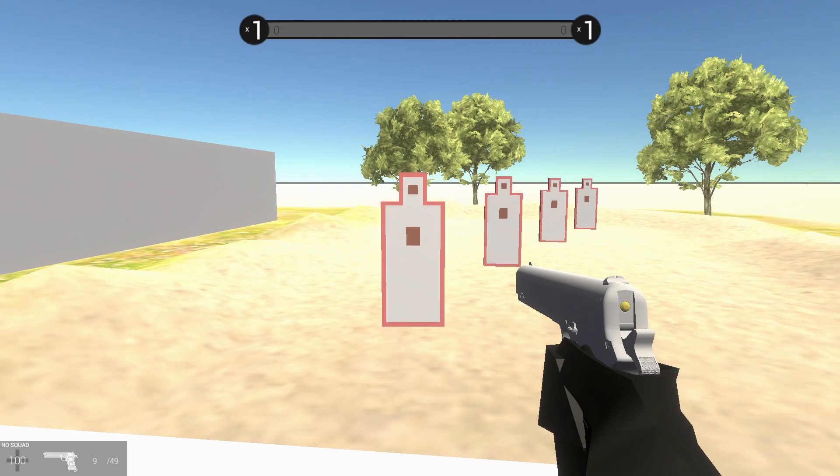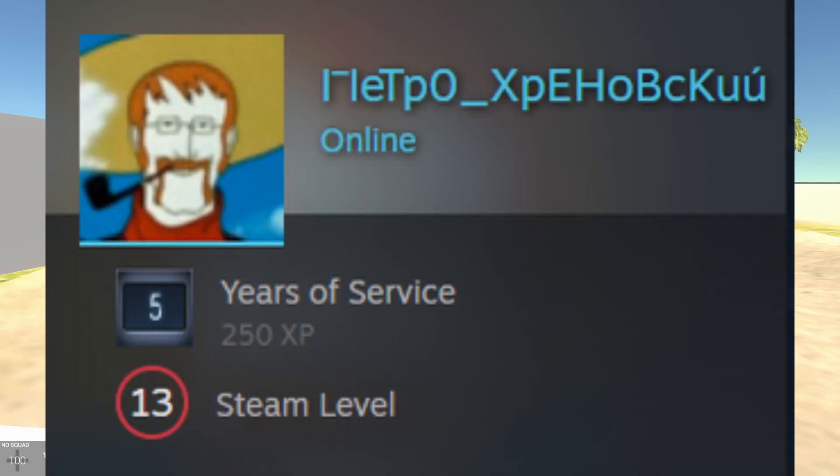Welcome to Best in Type, Best in Class — whatever you want to call it. I've done this intro like four or five times already. We are taking a bunch of modded guns from Ravenfield and grouping them by family or class — you know, whatever type of weapon they are. We want to see which mod maker makes the best one, so go ahead and put the mod maker's name up on screen.